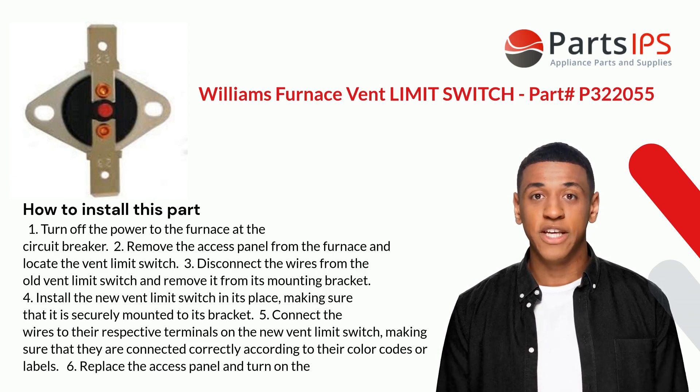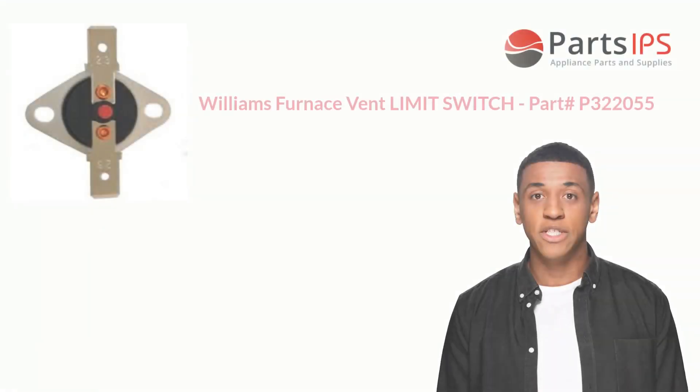Step three, disconnect the wires from the old vent limit switch and remove it from its mounting bracket. Step four, install the new vent limit switch in its place, making sure that it is securely mounted to its bracket. Step five, connect the wires to their respective terminals on the new vent limit switch, making sure that they are connected correctly according to their color codes or labels.